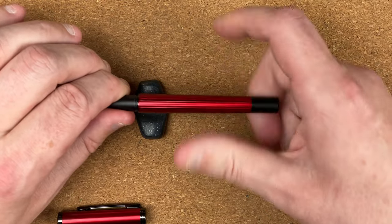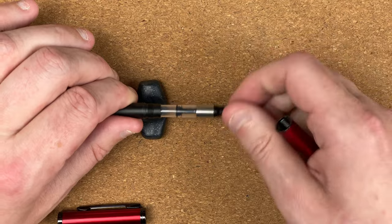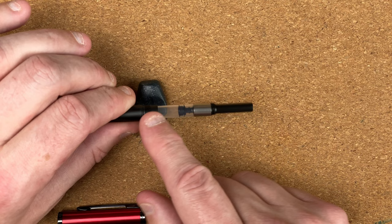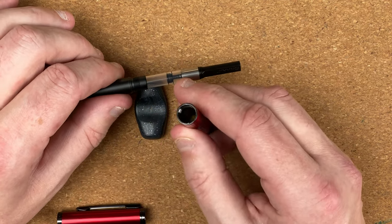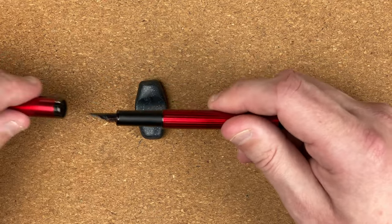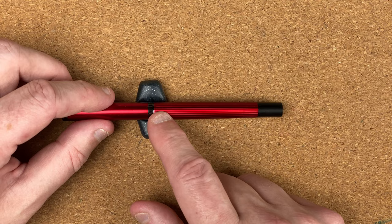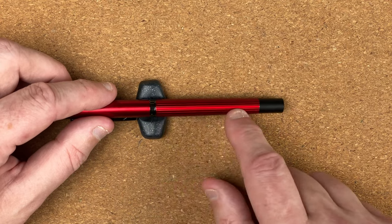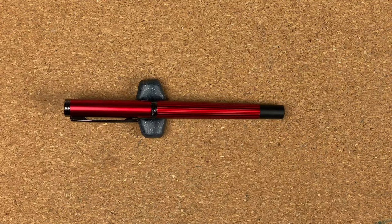If we unscrew the body, here we've got the Jin Hao converter. One of the things I like about all the Jin Hao pens — they come with converters. I think that's really good. It feels like plastic, but the threads on the inside of the cap are metal, so it's not something I'd think about doing as an eyedropper. I'm going to be really picky — where we've got the gaps in the body, rather than being a recessed red colour, I'd have loved if that was black. I think that would really bring the whole pen together.